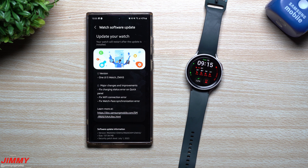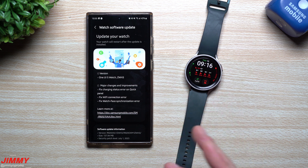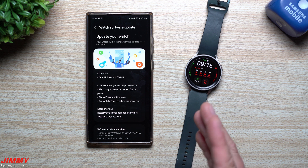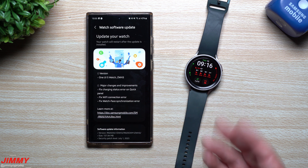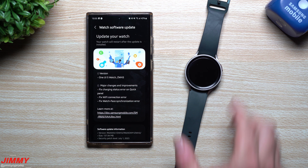Welcome back to Jimmy's Promo. Today is August 10th and Samsung just pushed the latest software update to the Samsung One UI 5 Watch Beta program. This is the fifth update of this beta program and I believe we are very close to the official launch. The official launch of the Watch 6 and Watch 6 Classic is August 11th — tomorrow as of recording — and by the time you're watching this it is now publicly live in stores along with the Flip 5 and Fold 5.